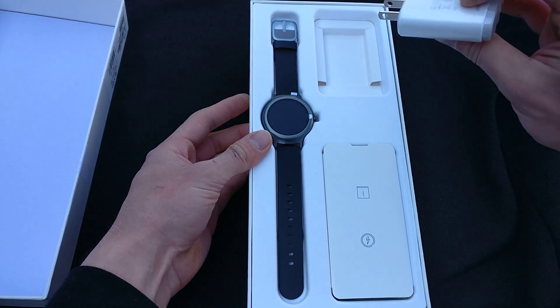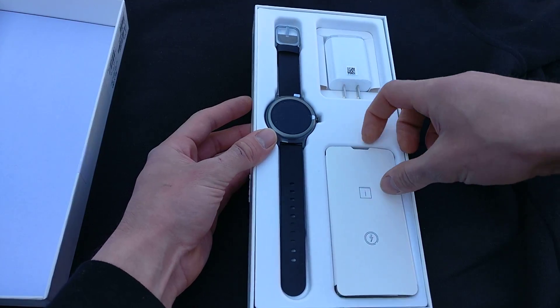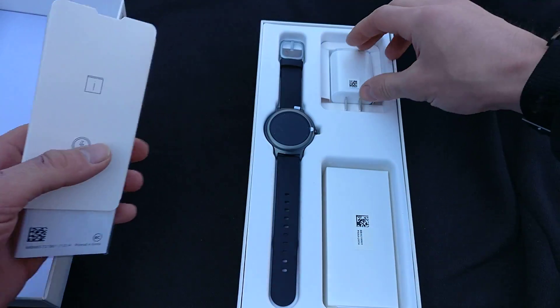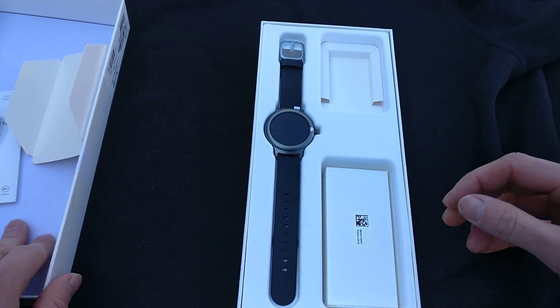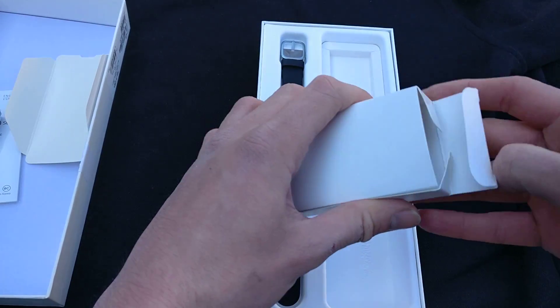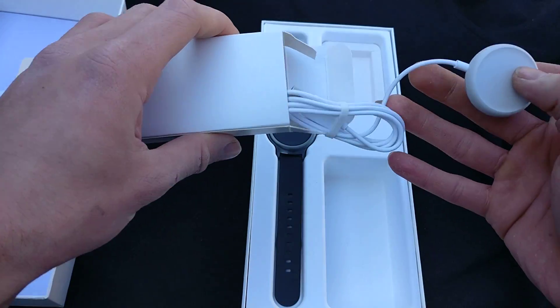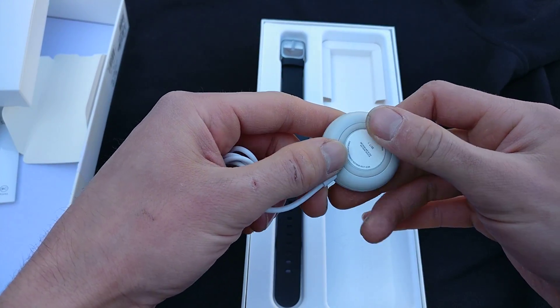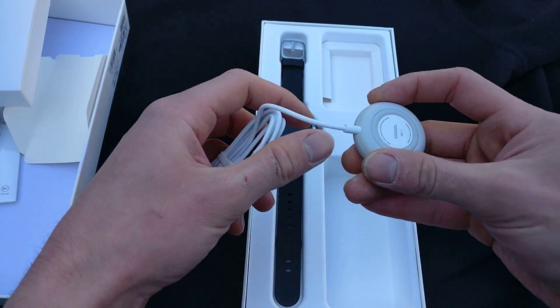Alright, so here we go — regular charging brick, usual stuff, nothing I'm going to look at. And this should be the puck charger. I believe this is magnetized — I don't know yet, I will make sure to include that in the review.